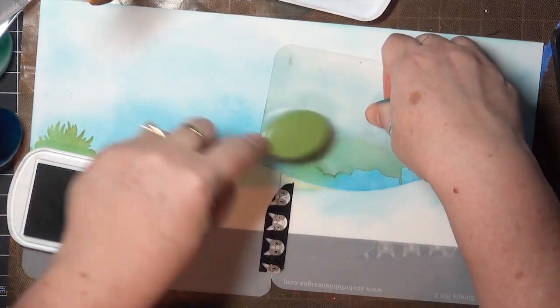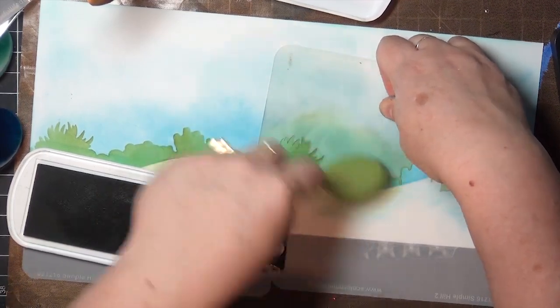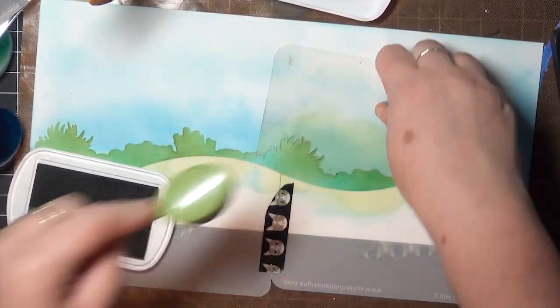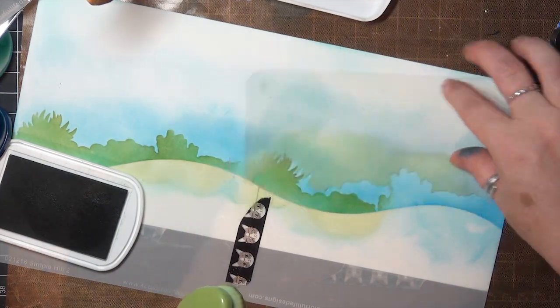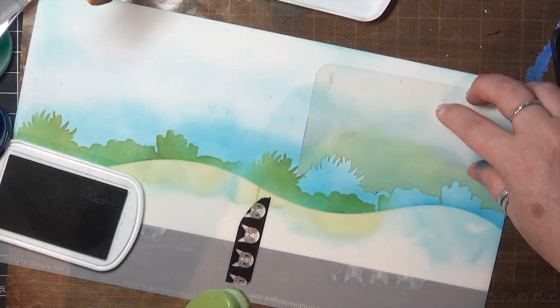I don't want a hard edge there because I want my next inking to blend into the previous one. So I move the stencil over and work in small sections so I can follow the curve of the foreground and create my first layer there.